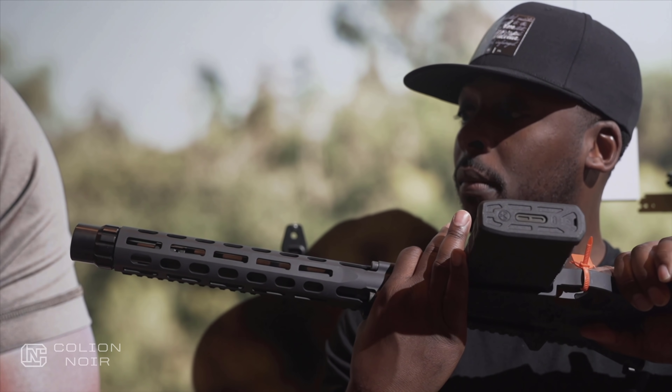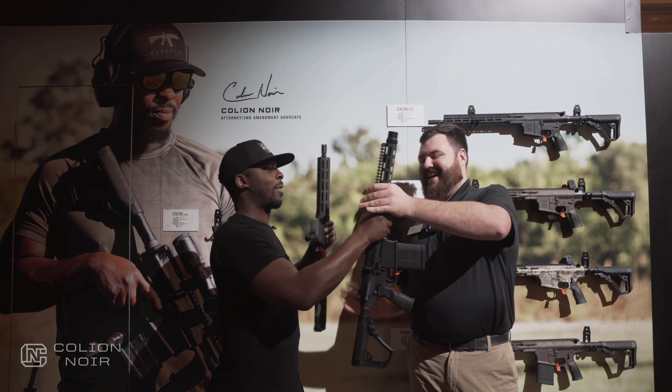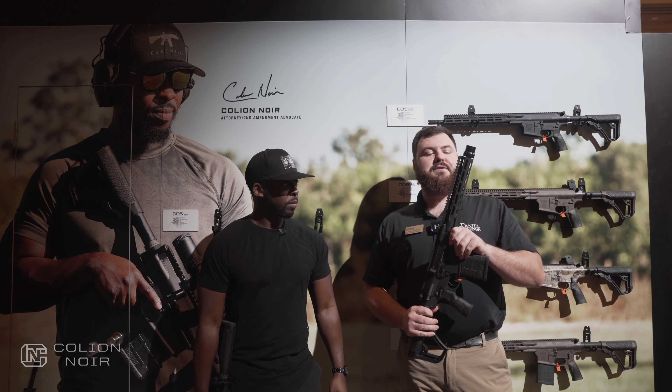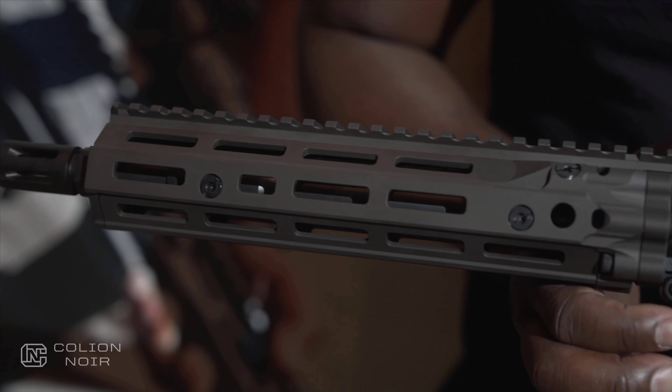I've got the big boy in my hand right here — same gun I'm holding in this image right here. So just like you said, this is going to be the big brother. You're going to see some similar feature set here: bolt catch, mag catch on both sides. What's exciting about this is it's a 12-and-a-half-inch 308, so we're going to throw some fireballs with this thing.